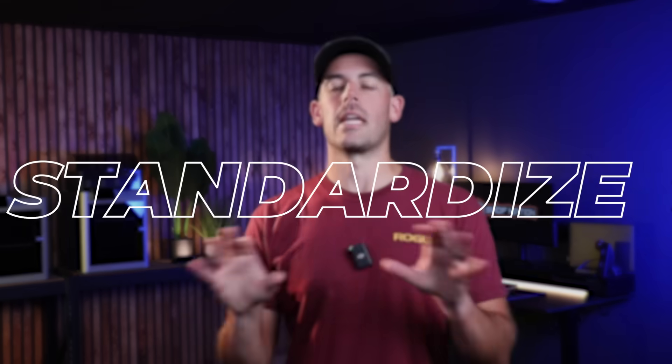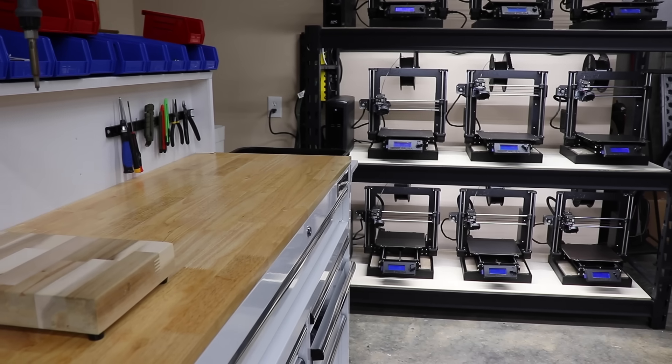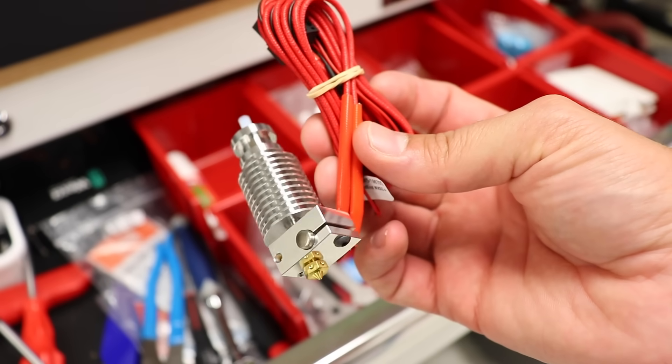Number five: standardization is key. When it comes to the printers you run, spare parts, and even filament, standardizing is very important. When you just have one or two printers, it doesn't seem like a big deal. But when you need to create print files for a fleet of printers, you don't want to have to create those files in multiple different software platforms or create different file types. The same goes for spare parts — having universal parts means you don't need to keep such a high inventory, and it's easy to know when to reorder.